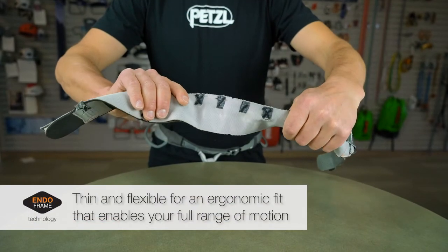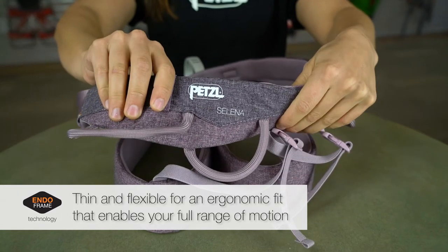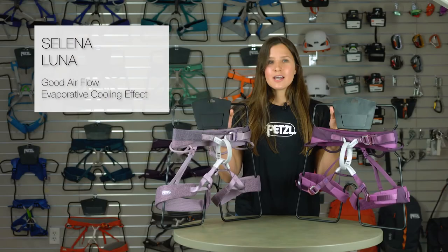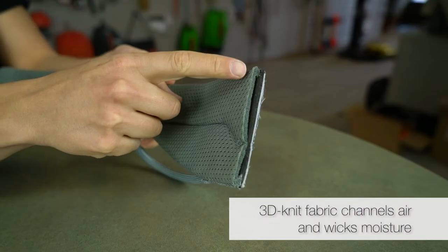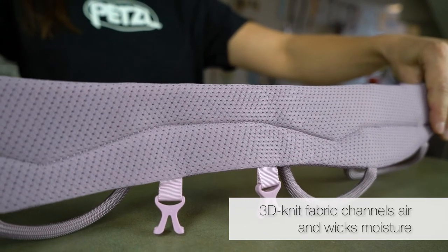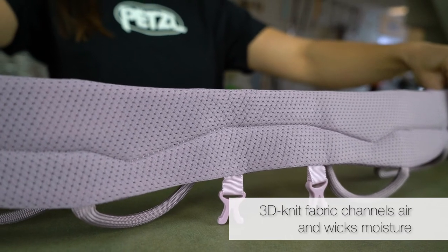Thin and flexible by nature, EndoFrame-built harnesses are very supple to allow them to wrap ergonomically around your body while enabling you to make exaggerated movements on gymnastic-like routes. In order to promote good airflow between you and the harness, a 1⅛ inch layer of 3D knit fabric is used to channel air along the waist belt and leg loops while also wicking moisture away from the body, creating somewhat of an air conditioning effect around your waist and legs.